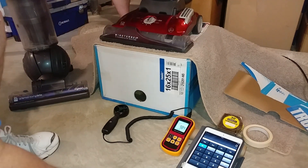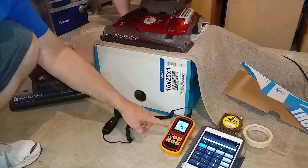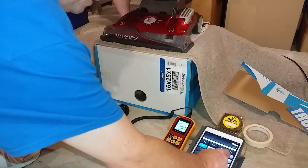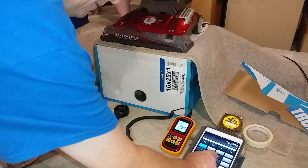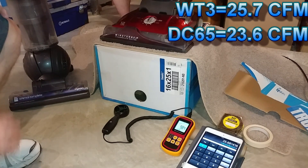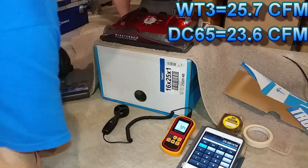Remember what the DC65 would actually do — take a look at that video. I think this one has beaten it a little bit, not by much, but a little bit. So we're at 25.7 CFM. Make sure you can see that — and that's with the brush roll off.